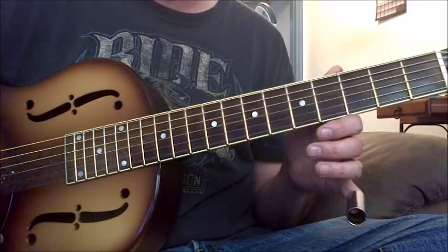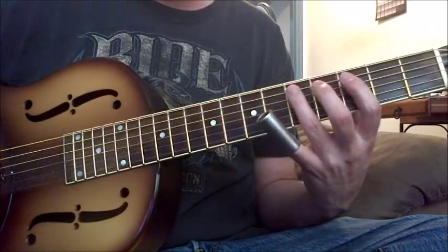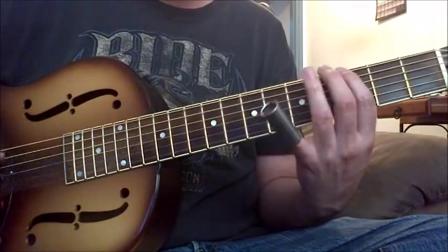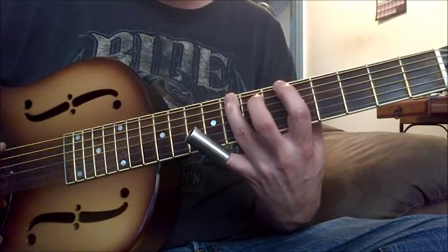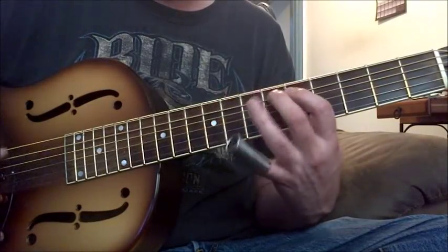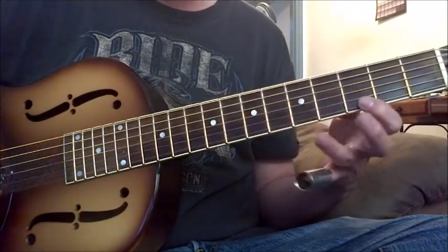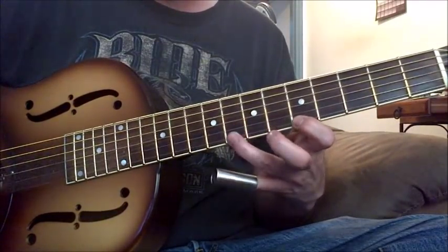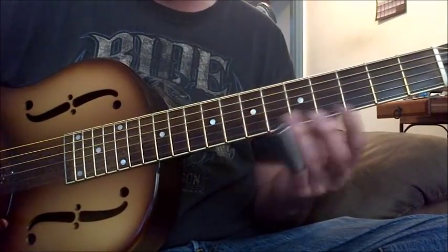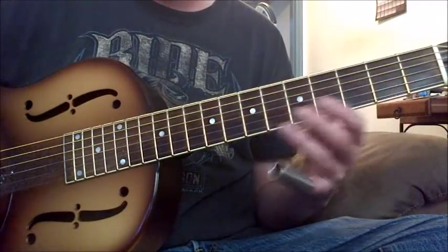If you already know your pentatonic scale in standard tuning, in G, you know your pentatonic scale in standard tuning would be like this. Well, this has now moved to here. And this has moved to here. Which would be here, is now here. And you can hear that if you were listening to somebody like Charlie Patton — he used that a lot.